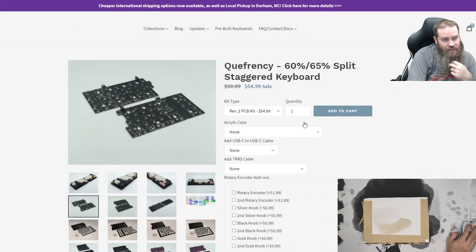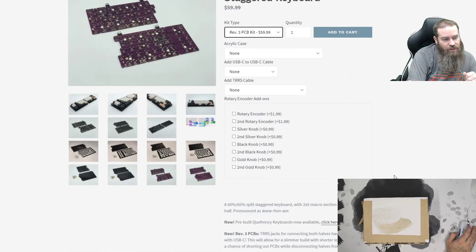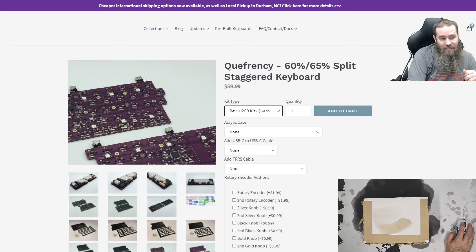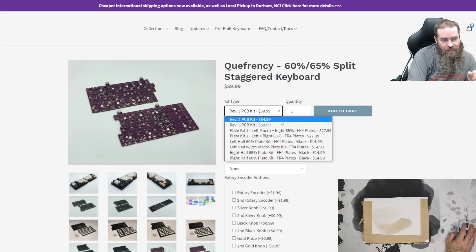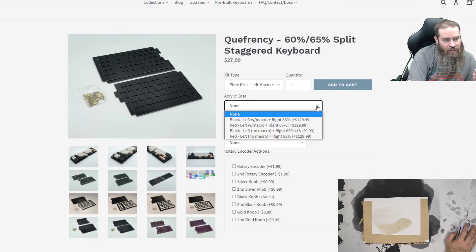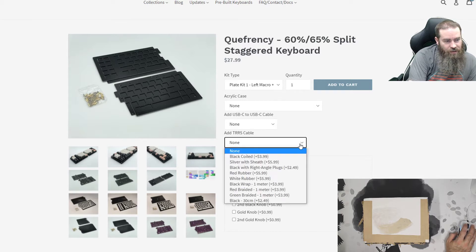Let's go ahead and check out the product page. The QFerency 60/65 split staggered keyboard — this is going to be the Revision 3 PCB kit. As far as I know, the main difference between Revision 2 and Revision 3 is that instead of using a standard TRRS cable to connect the halves, this is going to use a USB-C to USB-C cable to make that connection. $60 for the PCB kit, $28 for the plates — so unless you have your own plates or are going to have some made, you'll probably want to pick some up. The acrylic cases are $130. I don't know how much these 3D printed cases are going to be yet because I don't see them offered in the store yet. The USB-C to USB-C cable is an additional $4.